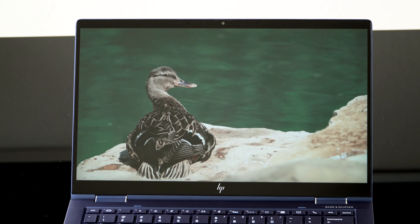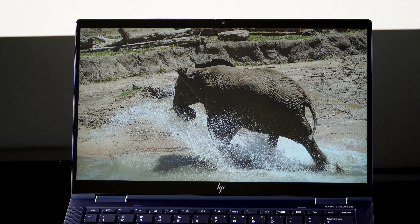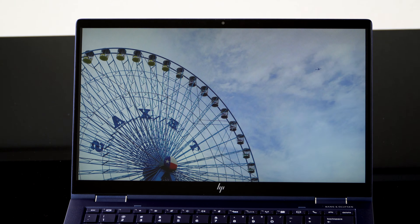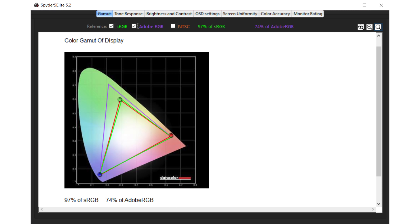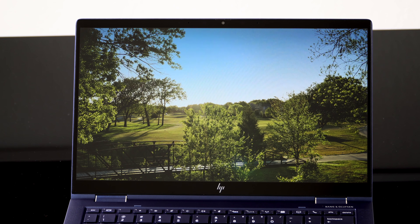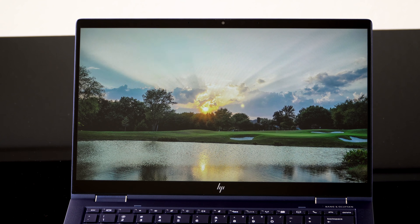Speaking of those displays, you have three choices. There's the one-watt full HD IPS high-efficiency panel rated at 400 nits — not a bad panel at all, and you can see the metrics on screen. It's perfectly pleasant, and for a 13.3-inch screen that resolution is sufficient for most folks. If you're doing serious photo and video editing you might want something higher. There is a 4K IPS display option — this one's not OLED — and it's a quite nice panel without the foibles of OLED like display burn-in or whites that look yellow.